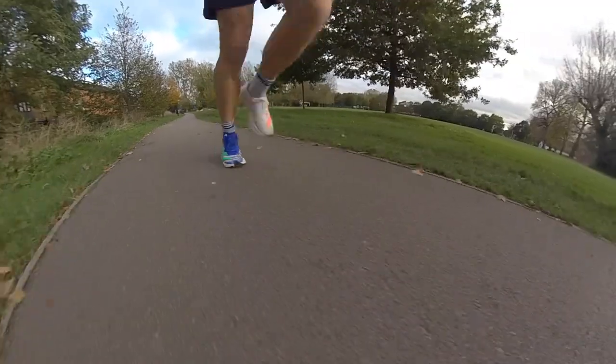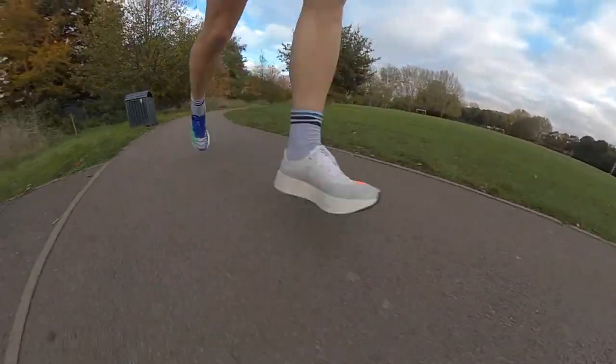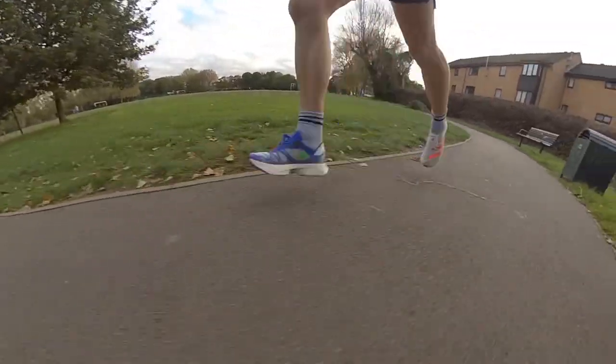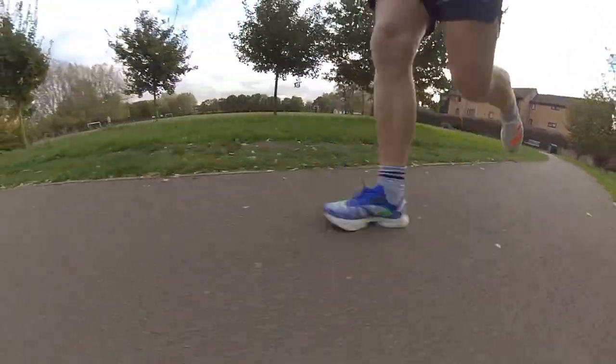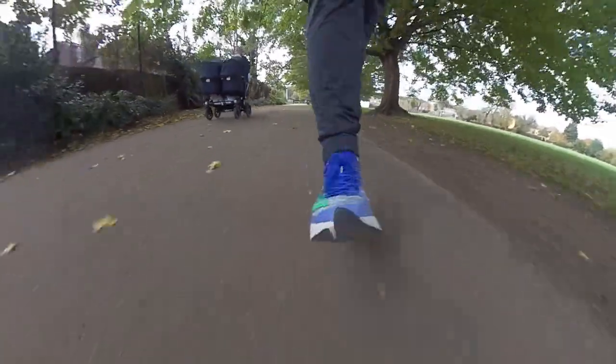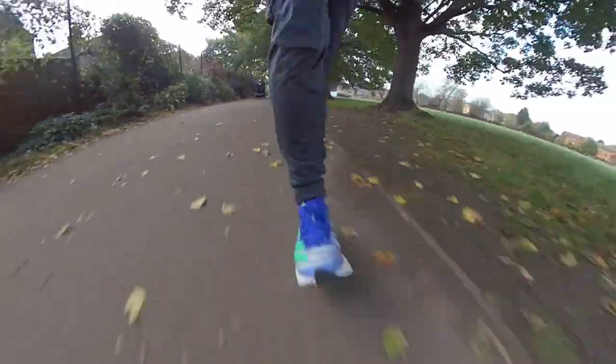Nick agrees there's a noticeable difference compared to the first shoe — he's even run with both shoes on separate feet. The Pro 1's platform feels far more stable, while the Pro 2 has more punch and gets you moving — a little less dull than the first one. However, at high paces, the Pro 1 had a bit more in its locker for stability. Nick noticed an outward roll to the lateral side and is aware of the midfoot cutout underfoot, more so than with the Pro 1.